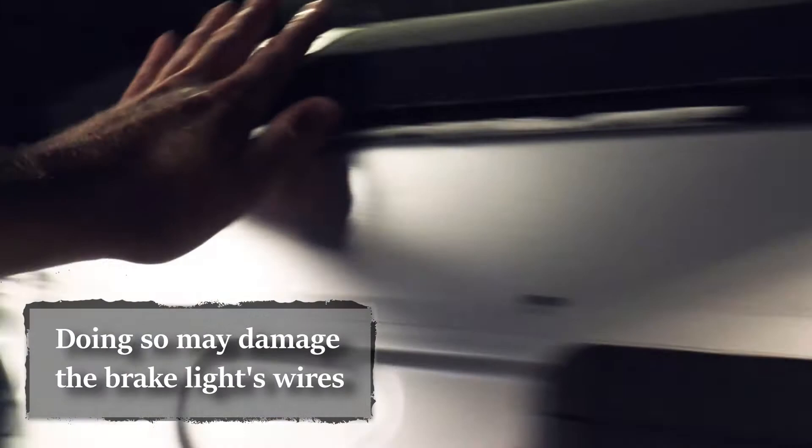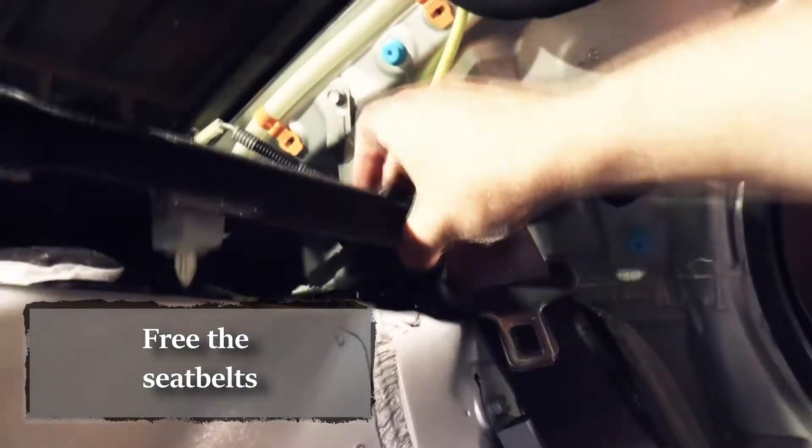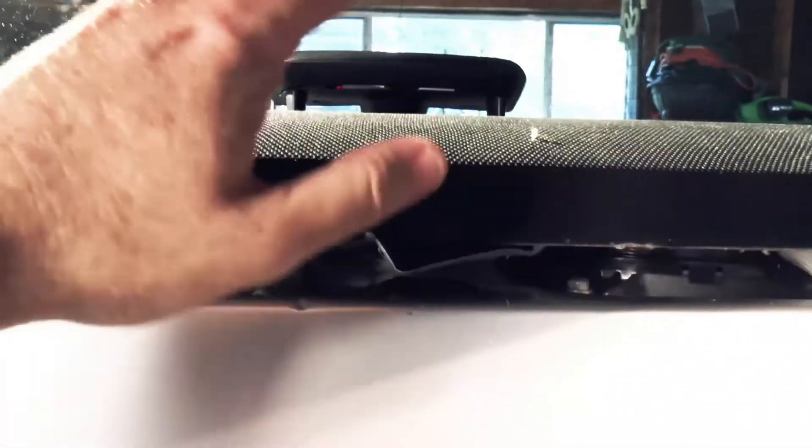Don't pull this out yet. First thing we're going to do is remove both seat belts. You've also got to worry about the brake light right underneath there — you can see the sub. But first things first: slide the seat belts through the holes, free them up, and let them hang.